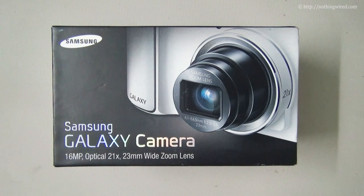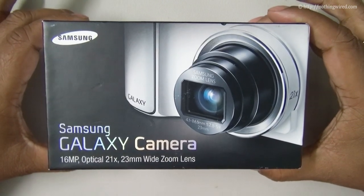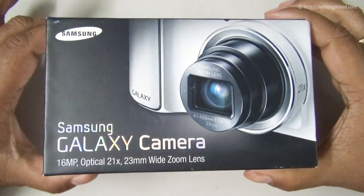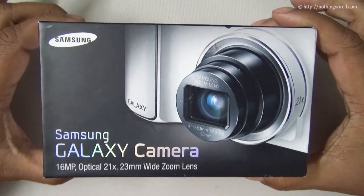Welcome to NothingWired.com. We have the brand new and very interesting Samsung Galaxy camera here. In this part of the review we're going to do an unboxing and show you what's in the box. It's a fairly compact box for a digital camera — it looks more like a high-end smartphone from Samsung, but that's what this camera borders upon.